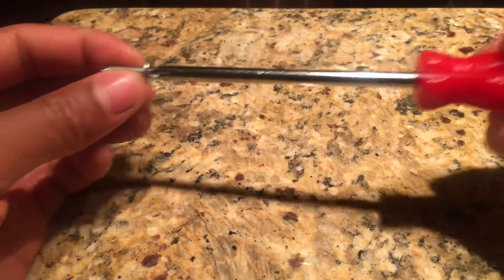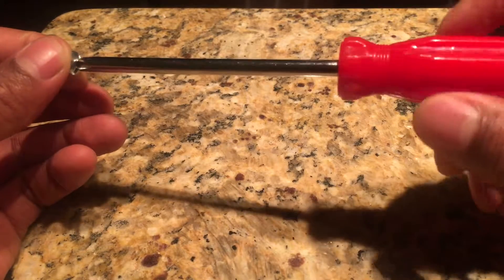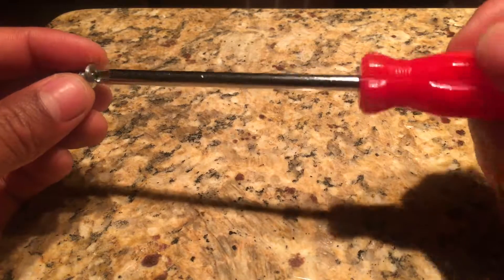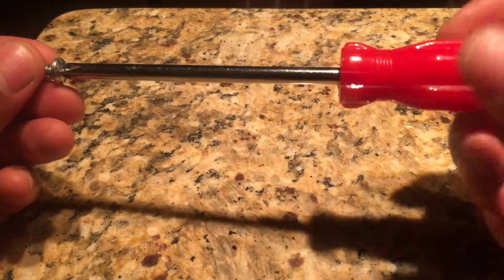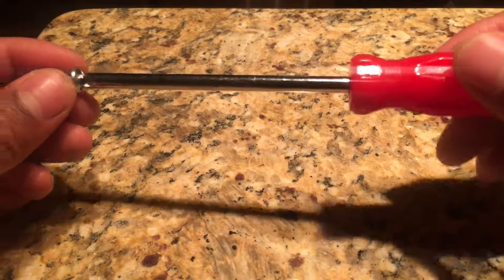You either turn right, or clockwise, to tighten the screw, or counterclockwise to loosen the screw. And this is how you use a screwdriver. Please let me know if you have any questions or comments — thanks a lot.